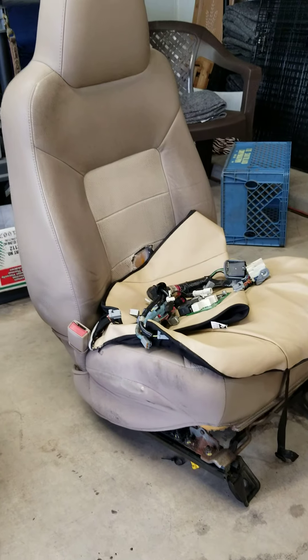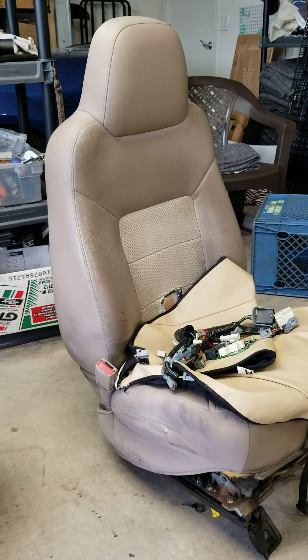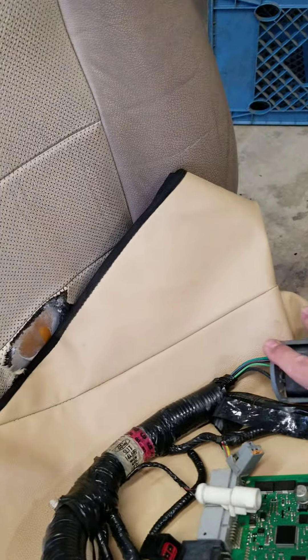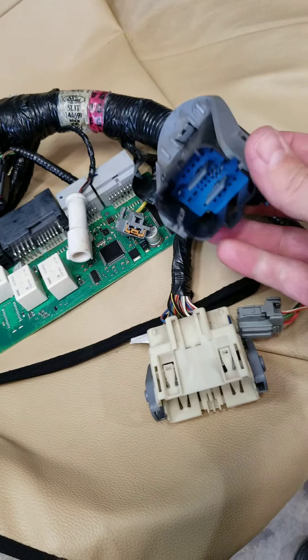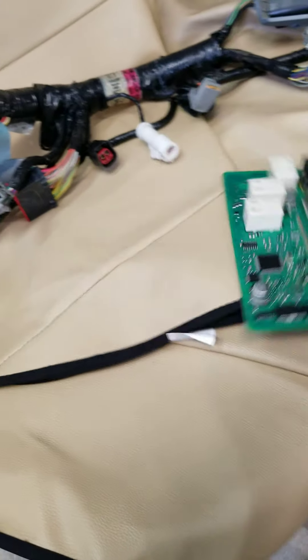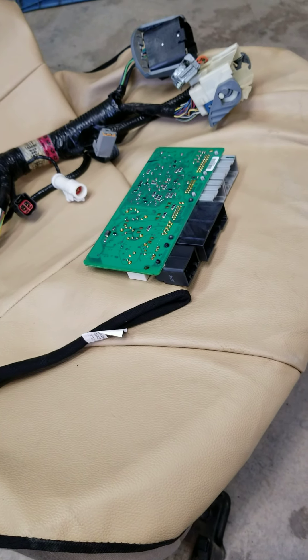Don't put cheap covers on your car seats — just look for replacements; you can find them, the internet's an amazing thing. The only thing that's different is these two plugs, and unfortunately I could not find a wiring diagram. There's about ten plugs here but you can't mess them up — they all only go in one way. I swapped out the little computer module too, just to be safe. Really easy, took me about two hours to do both sides. Hope this helps — if you've got any questions, leave them down below. Have a good one.